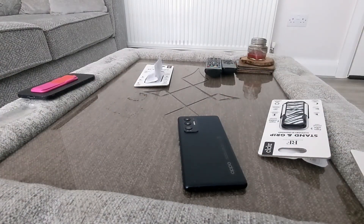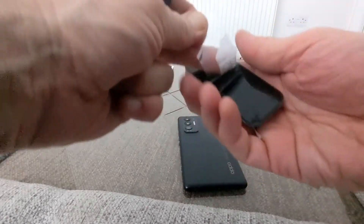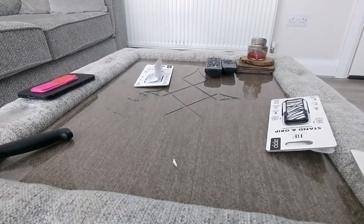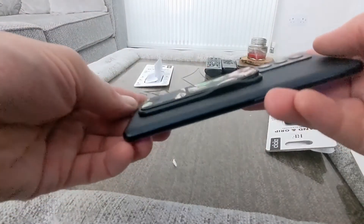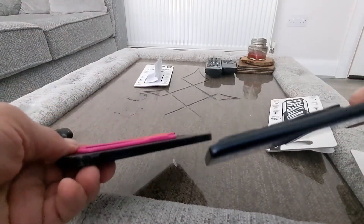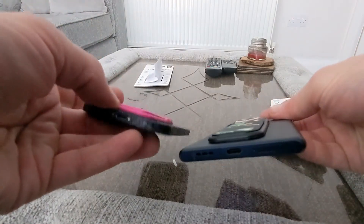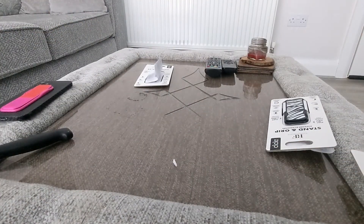Now I'm going to pop this one onto my Oppo. Once again you just remove it like so — keep the RF logo to the bottom. That's what it's going to look like there, just to give you an idea of thickness. You can see what they're going to look like on both sides.